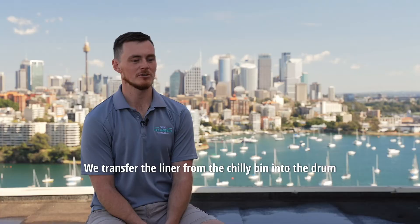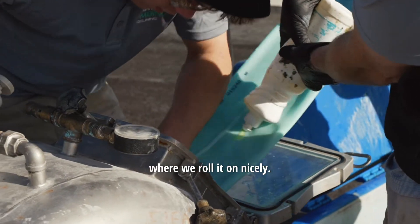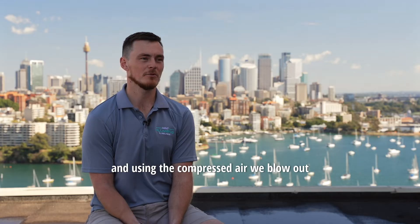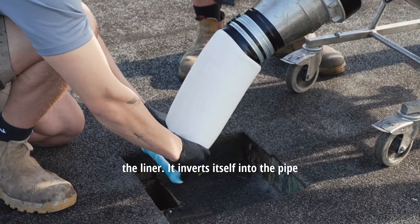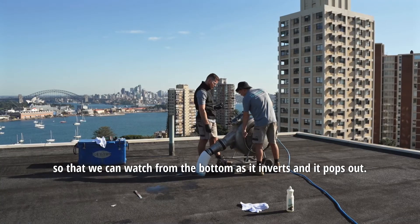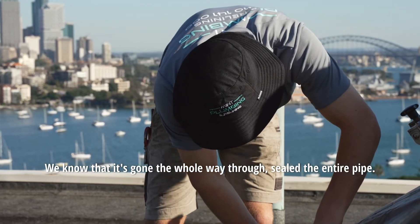Once on the roof, we transfer the liner from the chili bin into the drum and roll it in nicely. From there we hook the drum up to compressed air and blow out the liner. It inverts itself into the pipe — we have a piece of pipe cut out at the bottom so we can watch from below as it inverts and pops out, confirming it's gone the whole way through and sealed the entire pipe.